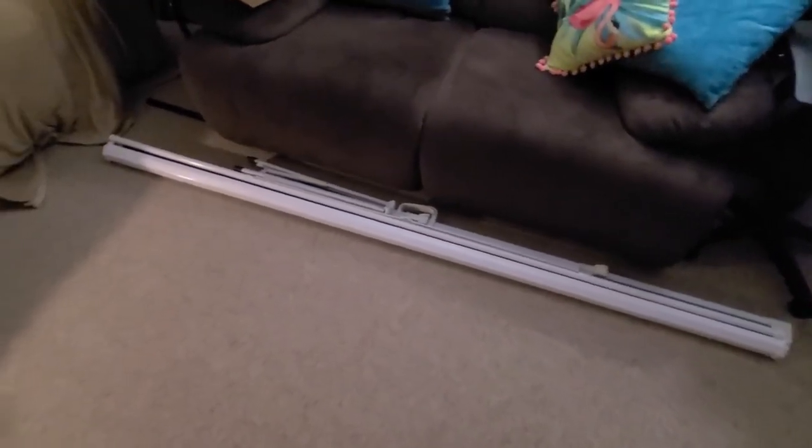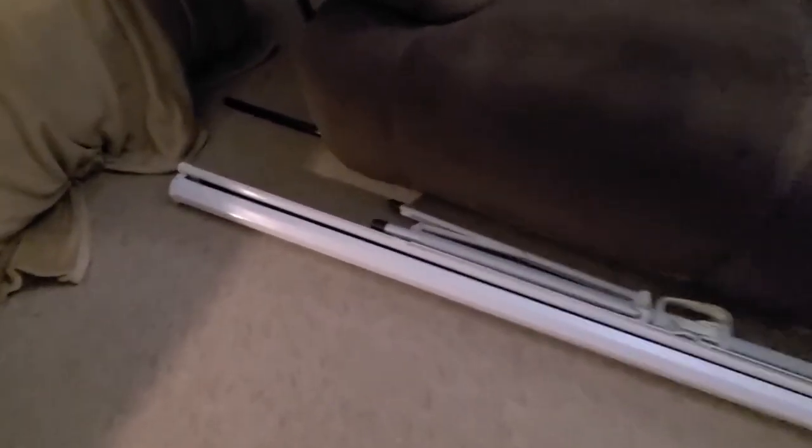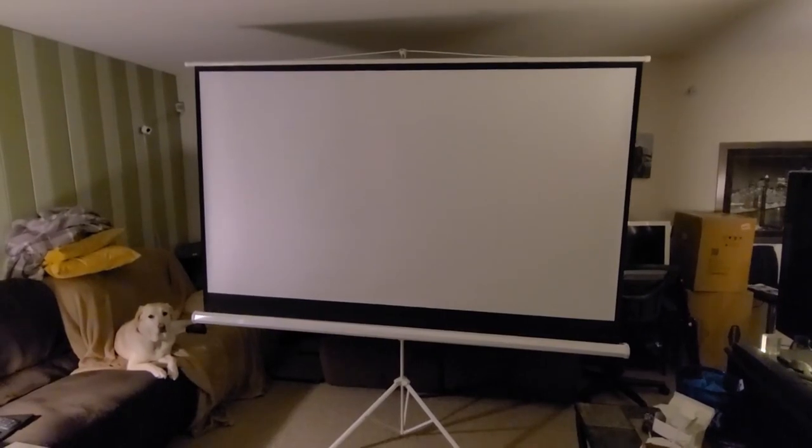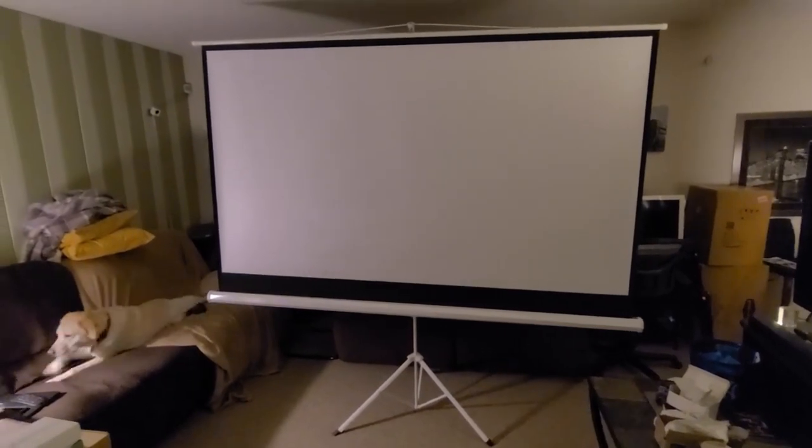This is what the projector stand looks like — just fold it up and it stores away easily. And here's a nice view of the 100-inch projector screen I'll be using. Pretty cool!